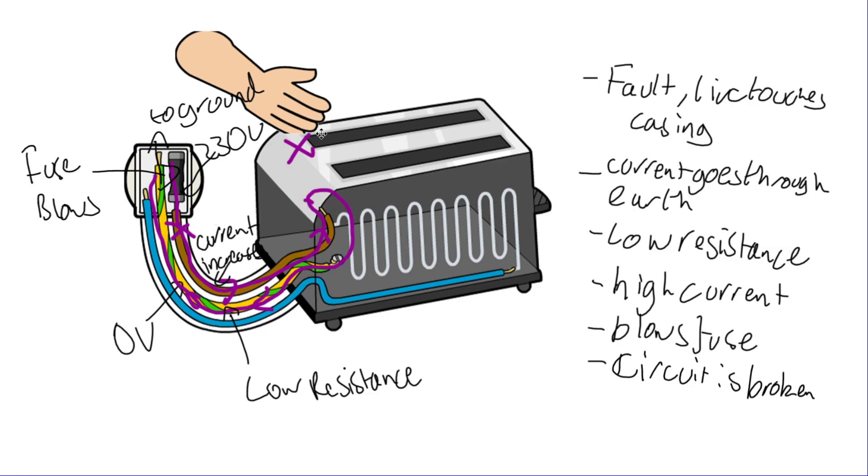If you then touch the toaster, there is no current going into the casing anymore, so it's safe. It's the combination of the earth wire and the fuse working together that keeps you safe.